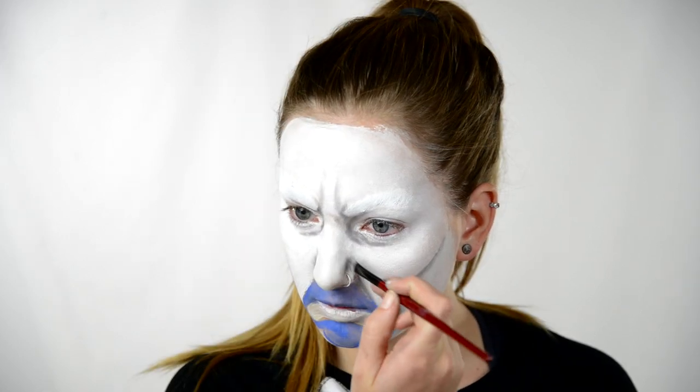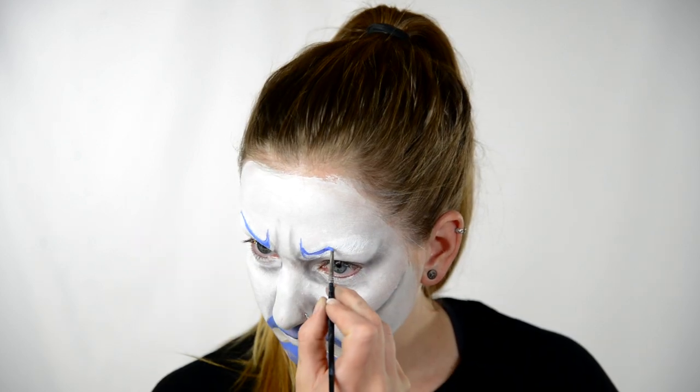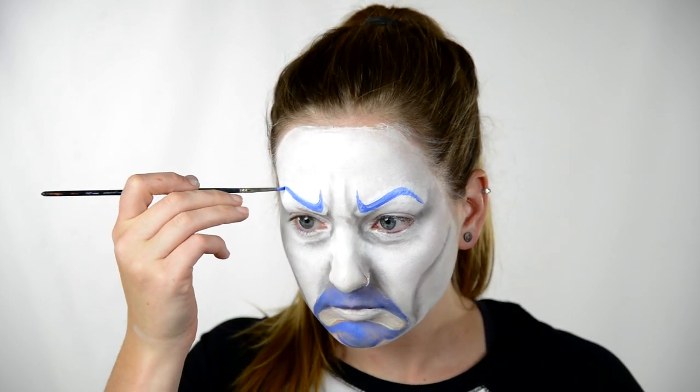Then I shade around the mouth area, around the nose, and I add a little bit on the temples. The same blue face paint I used on the mouthpiece, I start doing the eyebrows. The eyebrows are really thin and the shape is kind of important, but the whole look of this thing is a painted mask, so it doesn't have to be perfect.